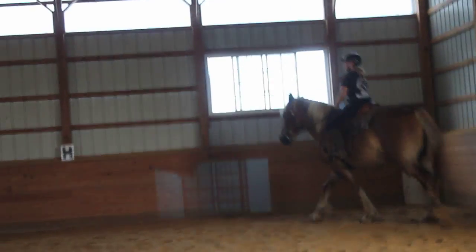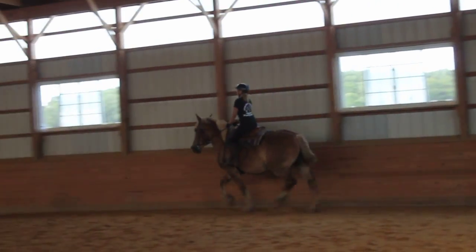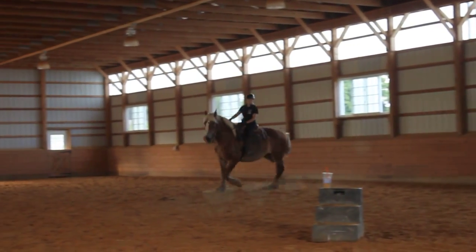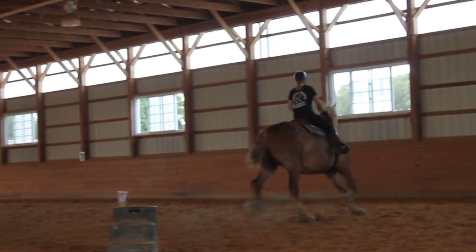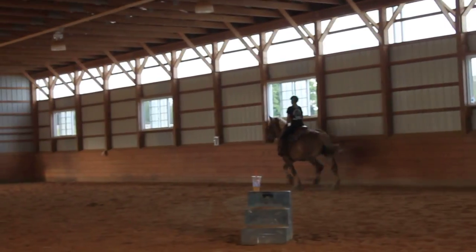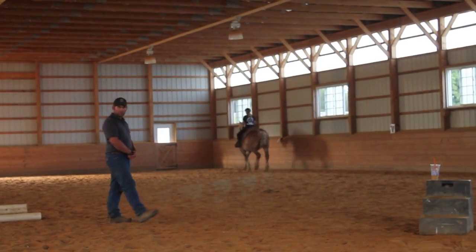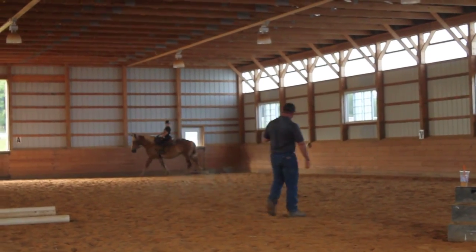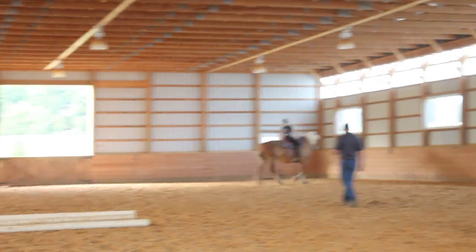Now, is she focusing on you, or is she focusing somewhere else? You need to be similar to that. So you feel tension in her ankle when she jumps out. That's why we're doing this — this is going to help us alleviate a lot of that tension.